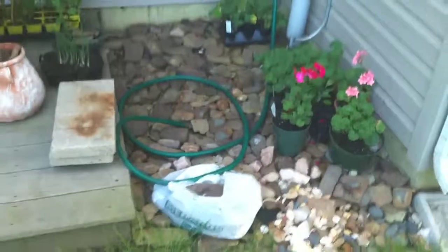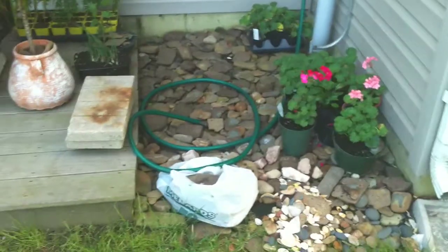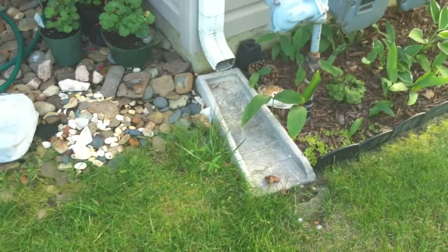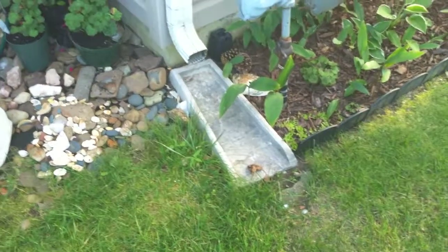What I'm going to do today — if the mosquitoes won't eat me alive — I'm going to try to clean up this area and fix it. Most likely I'll just get a new one and replace it here.